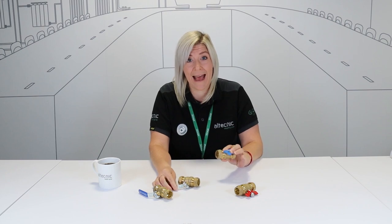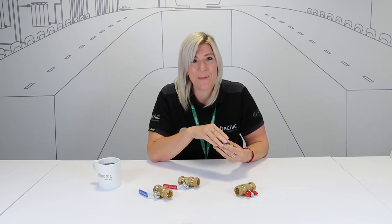Our DZR valves are full bore, supplied with compression connections from 15mm up to 28mm. They're bidirectional, meaning water can flow in either direction, and are supplied with either a lever or a butterfly handle, both of which turn 90 degrees to isolate the water supply and come in red or blue to identify if used on hot or cold water supplies.